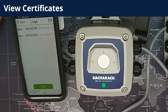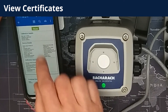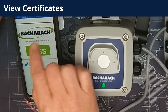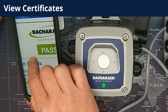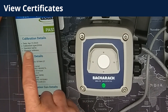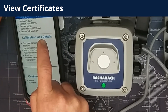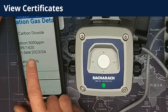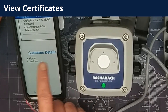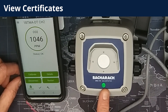Let's take a look at the span certificate now. Very similar in detail, but this is for the span calibration. So there are two — one for the zero and one for the span. Again you can customize the logo by entering your own logo file so that it is your company's logo at the top of the certificate. Again all the details of the device, the calibration, the gases used, and the results are stored within this PDF file. That PDF file can then be emailed to your office, emailed to the customer, or stored for reference. And that's the calibration process complete, with the certificates completed also.